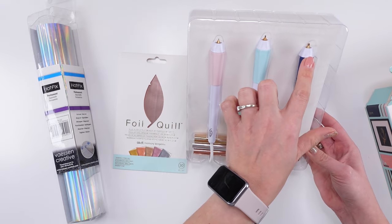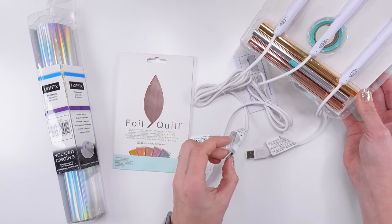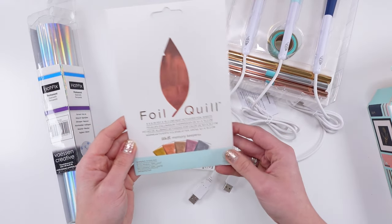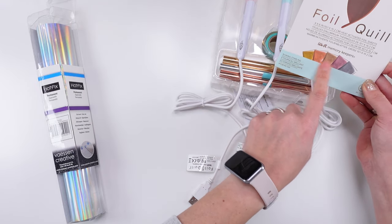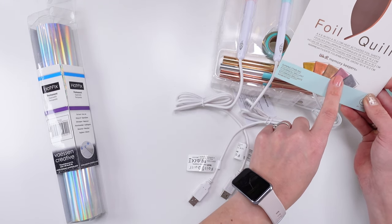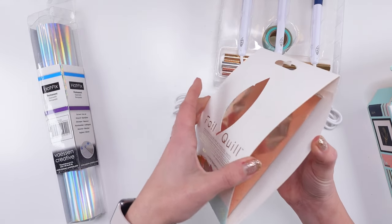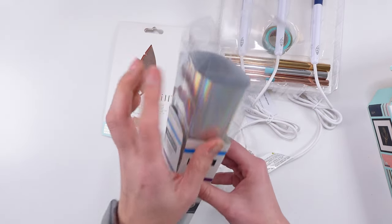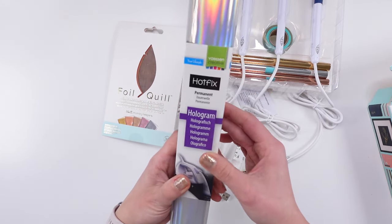So we have three pens, three different nibs, there's some foil, there's some tape. All of them charge by USB — I love that! I have my USB cable very near me. I also purchased separately different colors because I had a feeling there were fewer colors included. So I got the rose gold, and my favorite of all — this one is a holo. I don't know if this foil is actually for that, but we shall see.